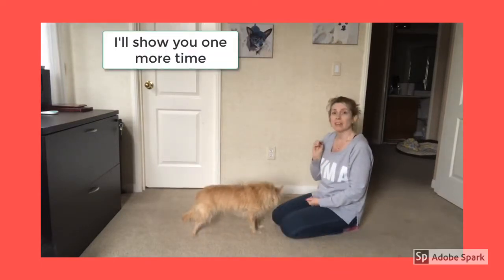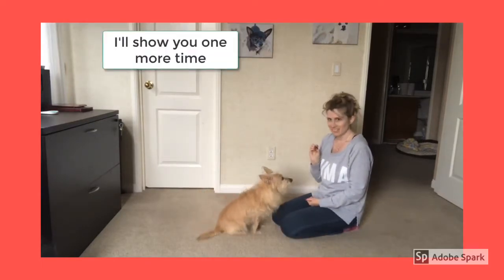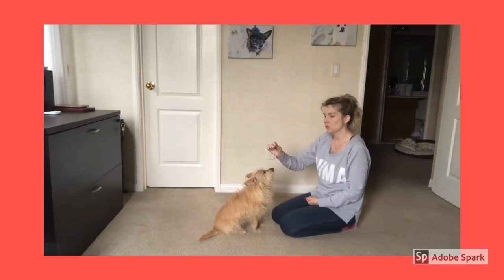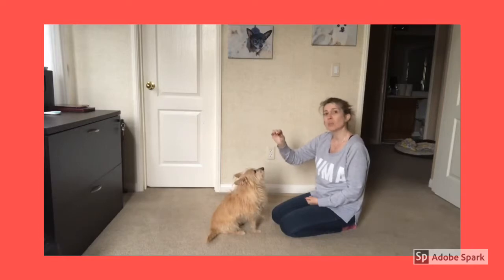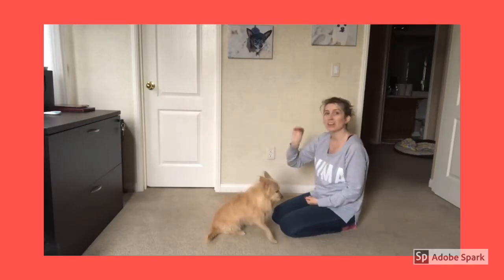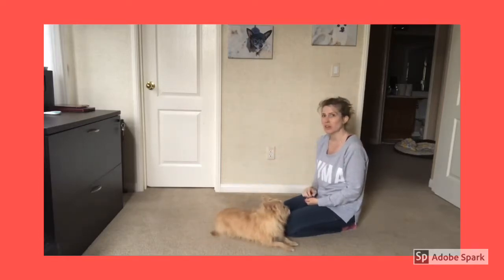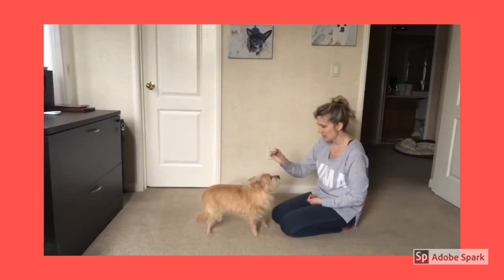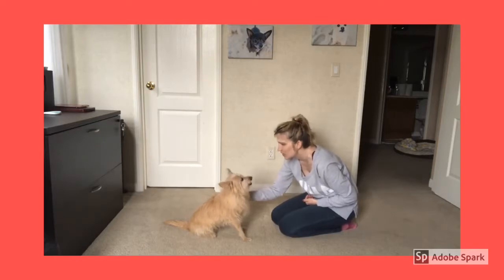We're going to give the command 'sit,' move the training treat back straight over her nose. As soon as her butt naturally hits the ground, we're going to say 'yes' and give her the training treat. Ready? Sit. Yes! Good girl! Good girl!